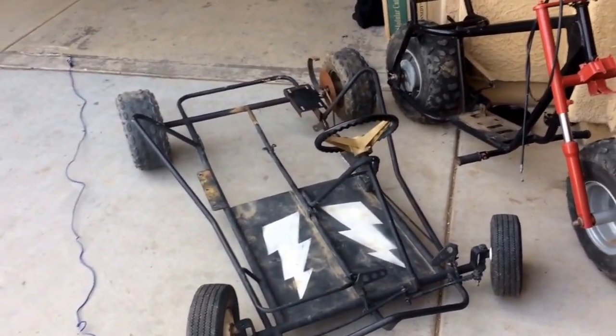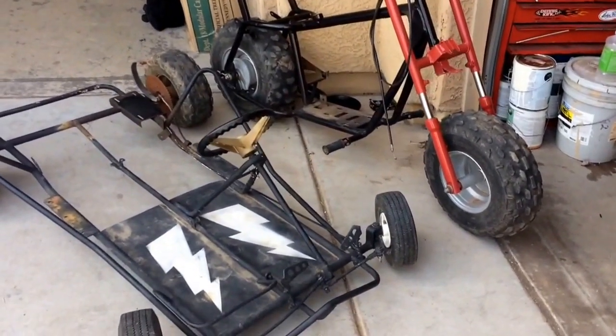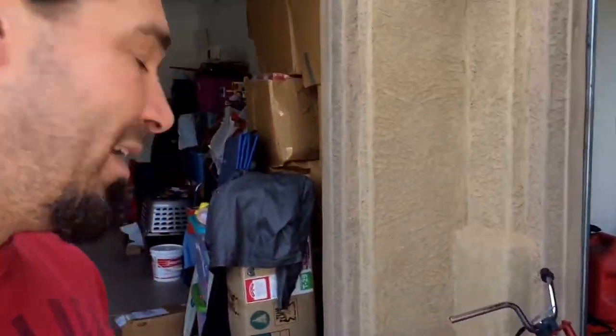I'm gonna chop it and make a sidecar out of it — a two-seater sidecar — and that's gonna attach to a mini bike. The sidecar is gonna be leaner style, just like my other one. That's right, I am crazy enough to chop up a nice Manco go-kart, but it's gonna be awesome.